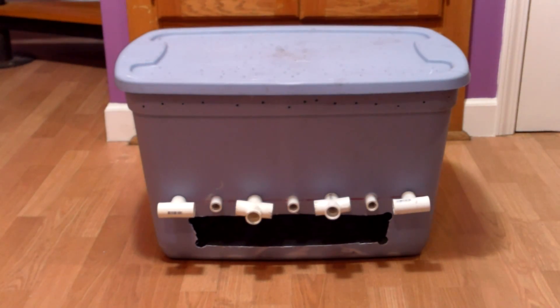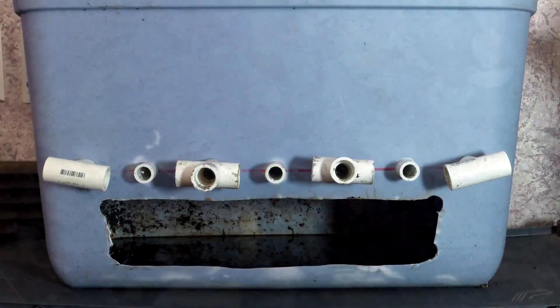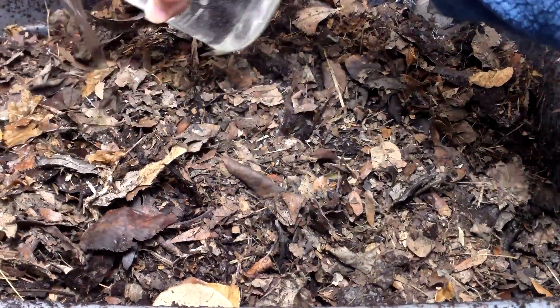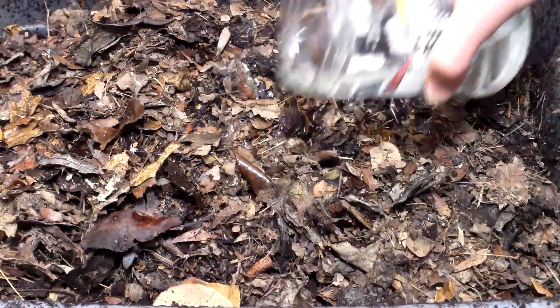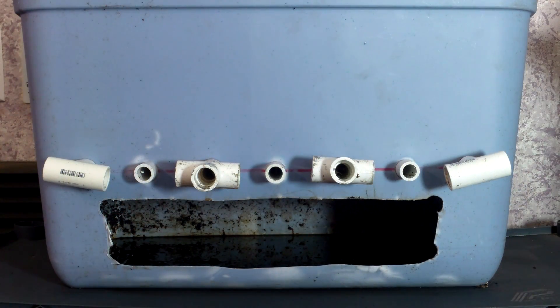Before harvesting castings from this bin, I'd like to acknowledge a user error on my part. Here you can see that there's about an eighth of an inch of leachate in the collection area. To keep the flow-through bins from getting dry, I occasionally add water to the bins. Before harvesting castings, however, I should have waited for the excess moisture to evaporate, because it made the harvested castings too soggy, which is something I'm trying to avoid.